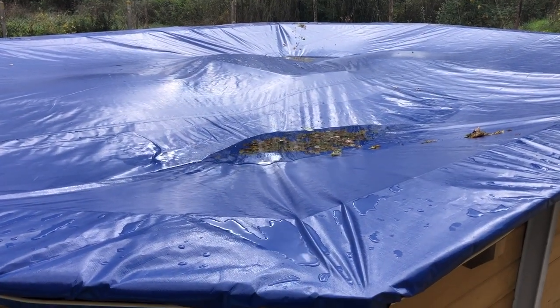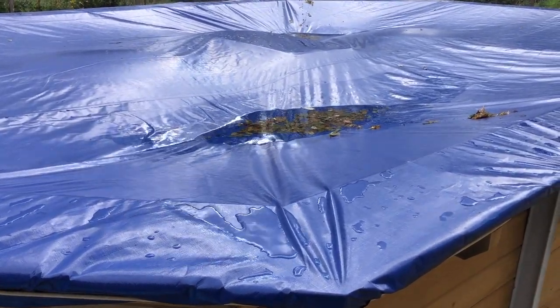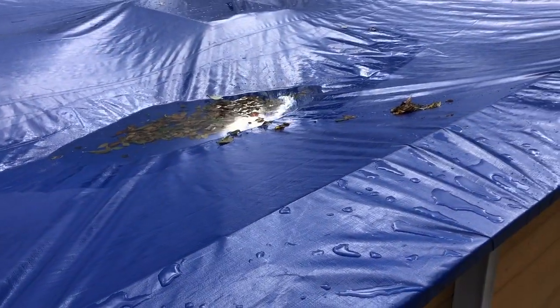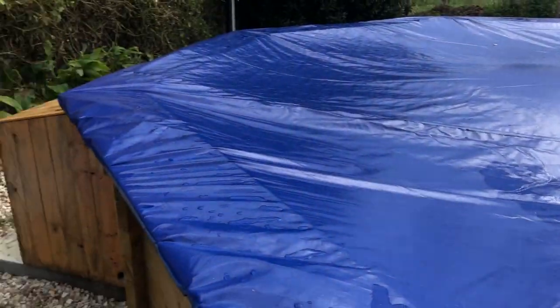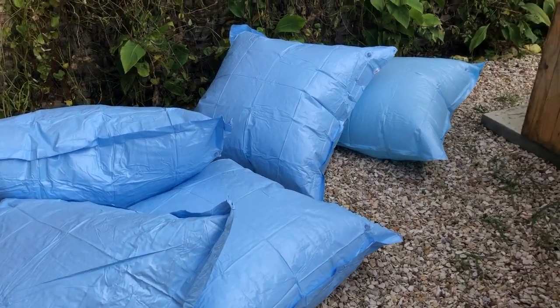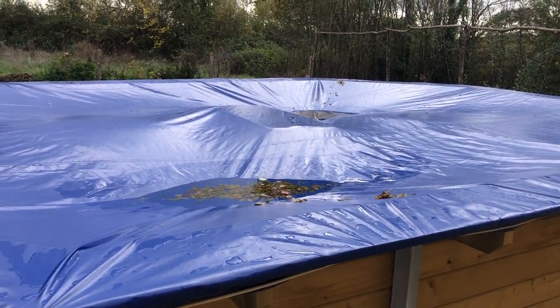I'm back at the swimming pool and the two cushions and the block of polystyrene I put underneath the cover just don't seem to be enough to keep the cover up. So we've got some more cushions - another five - so I'm now going to see what I can do to help this cover.